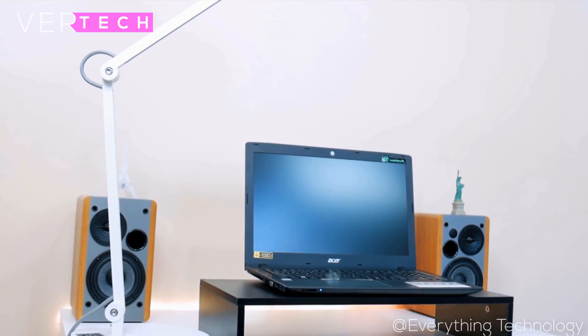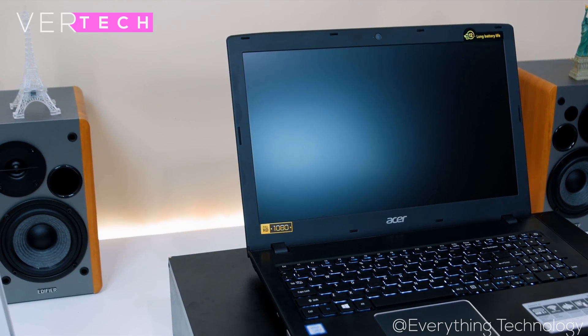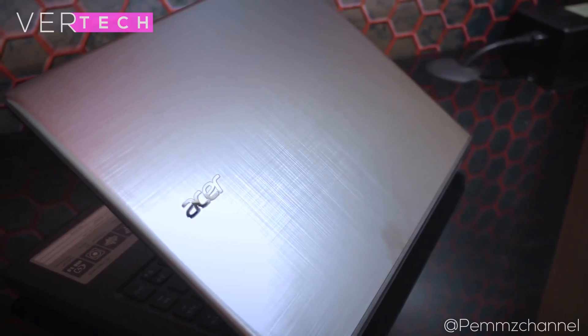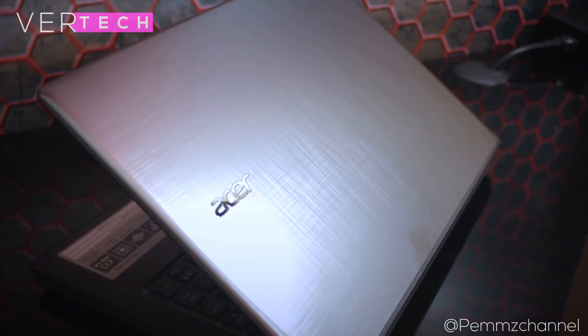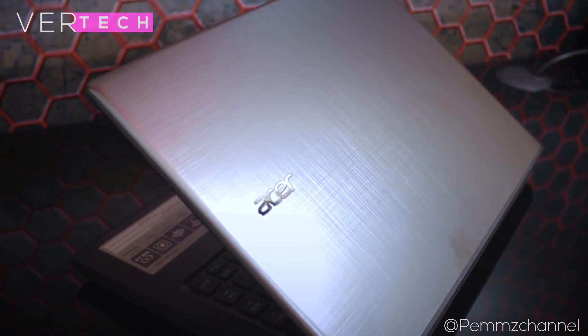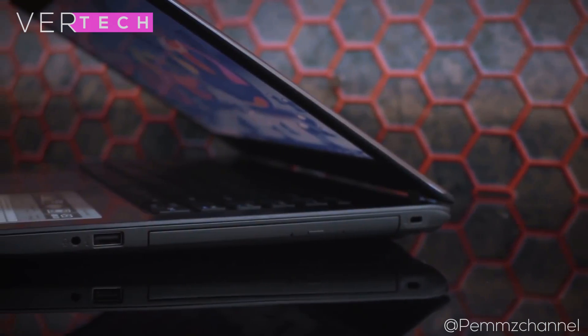In this review, I will be going over the main aspects of the laptop including design and build quality, port selection and input, keyboard and trackpad, sound, display, performance, thermals, and battery life. So with that said, let's get right into the first aspect of the review, which is the design and build quality.